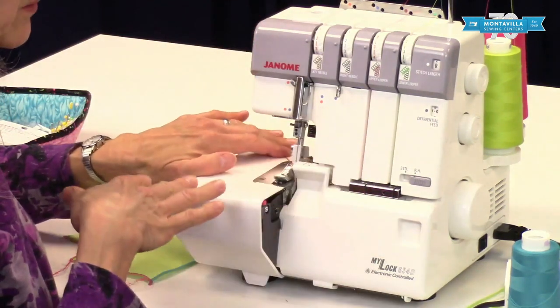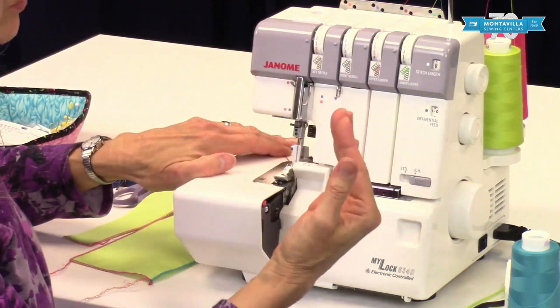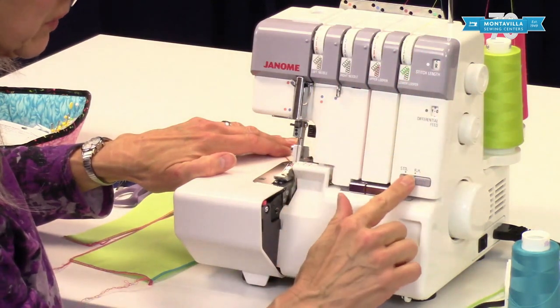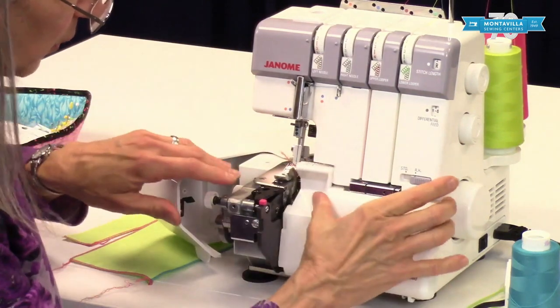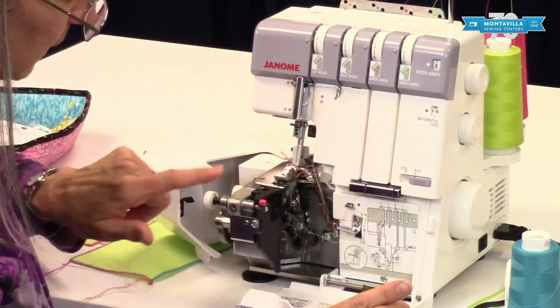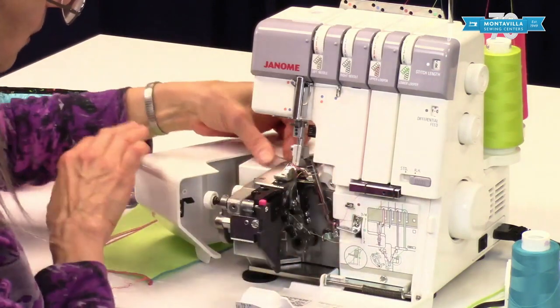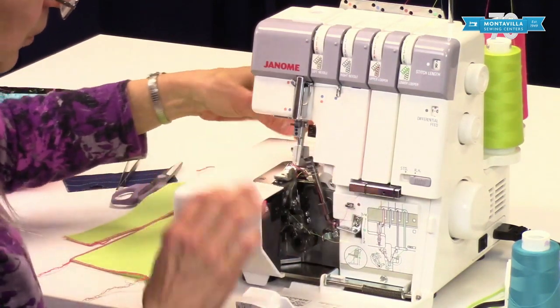When you put it back into standard serging, it's kind of a reverse of everything else. You change your stitch length back to where it was, put this back to standard, make sure you move your little rolled hem lever back — disengaging both knives so it's out of the way to do that. So that is your rolled hem.